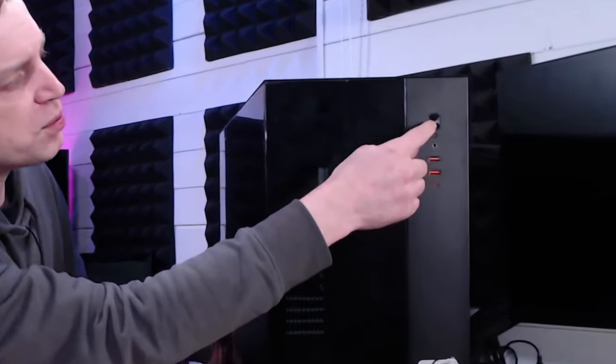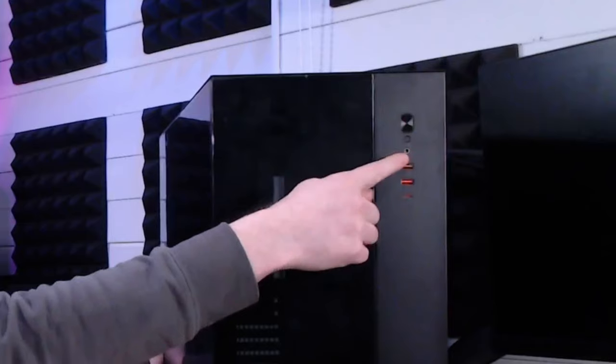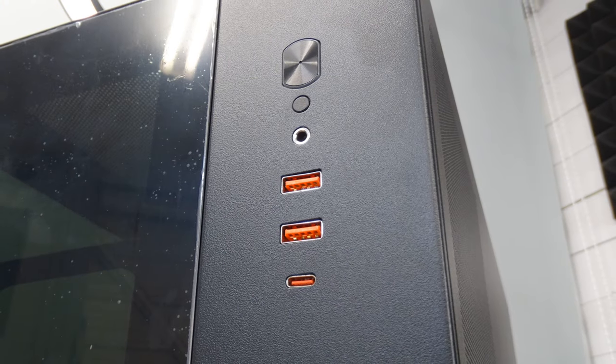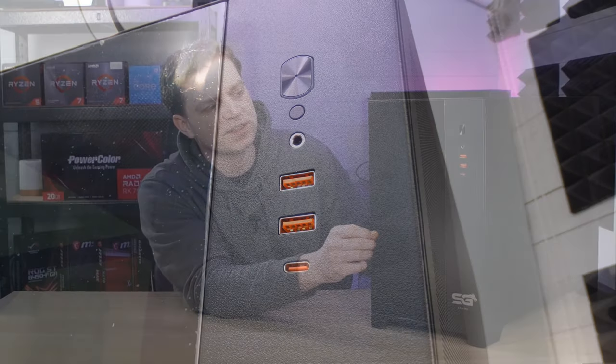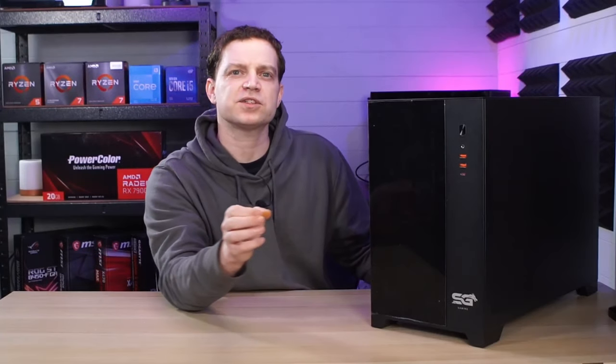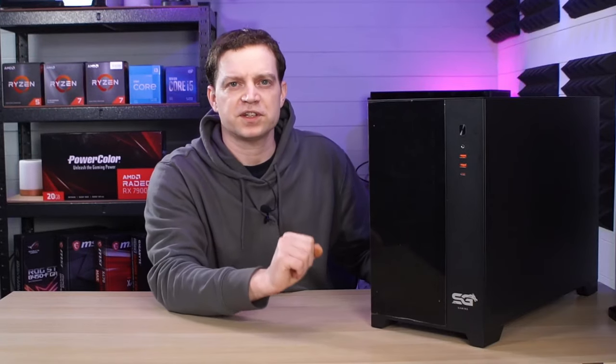When it comes to the IO ports we have a power switch, a reset switch, a combined microphone and headset jack, two USB 3s, and a USB-C. That is really awesome to see on these kinds of cases because usually when you get to the more budget brands, which Sahara Gaming kind of class as at the moment, they tend to miss those kind of features out.